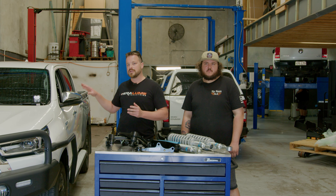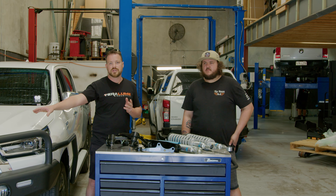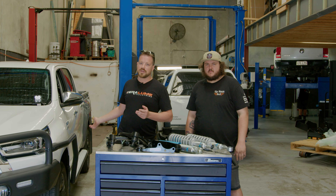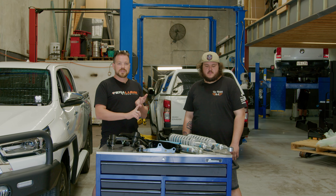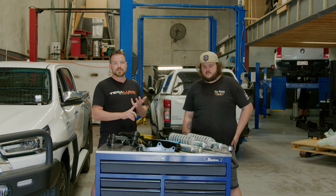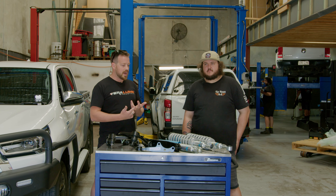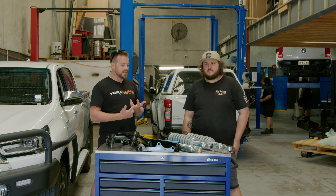We decided we'd go a three and a two inch lift to try and level up that nose, so we don't have a whole heap of droop at the front given that we will have a winch in there. We've got all the bar work, underbody protection, and a host of other gear on the car. So weight was a consideration, how it looked was a consideration, and most importantly how it drove.